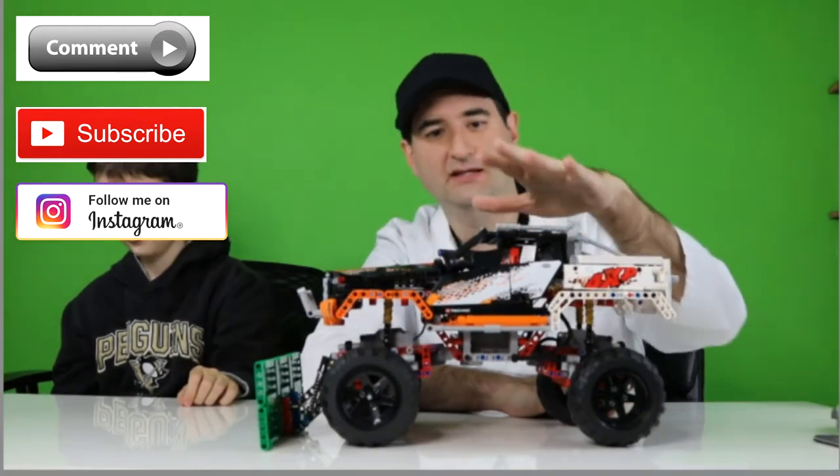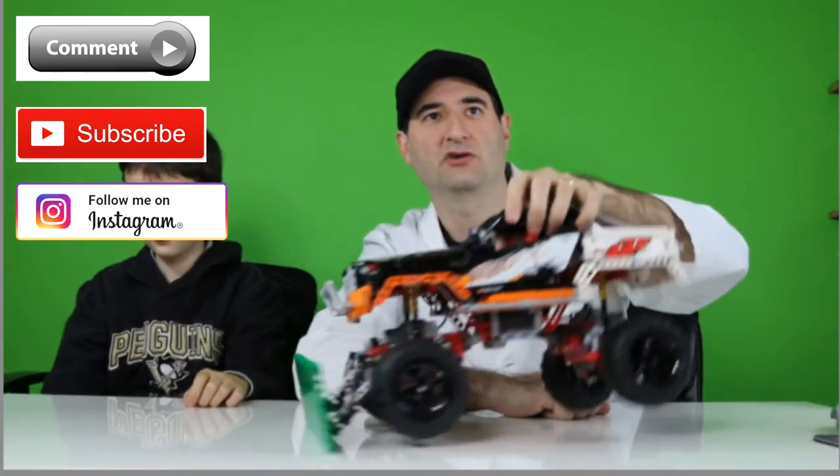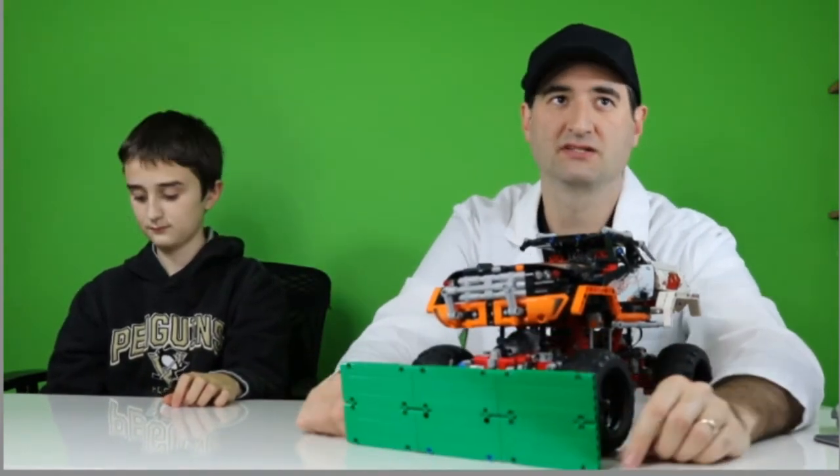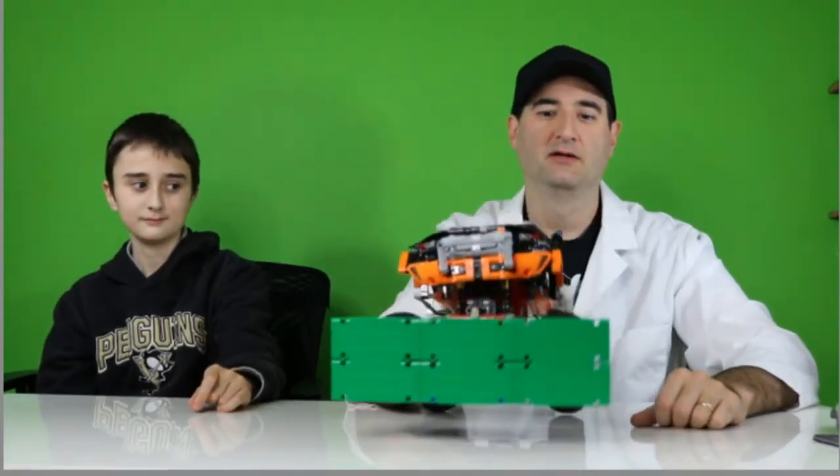So there you go — this is the Mr. Plow monster truck, ready to go into the Simpsons world and plow some Simpsons driveways. What do you think? That looks good. I think it looks awesome. Thanks everybody for watching — we'll see you next time. Bye-bye.